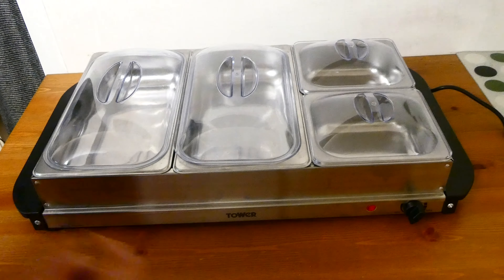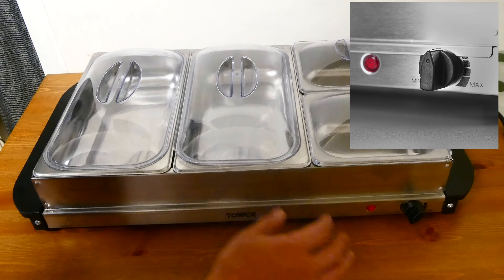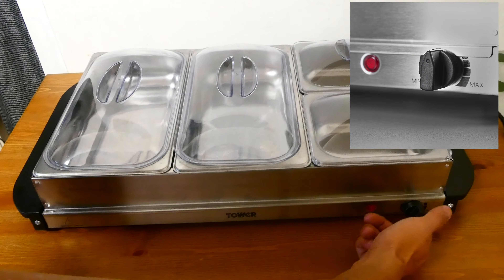In terms of how to switch on the server, you've got a dial here which allows you to control the temperature of how hot you want the trays to be. It starts at minimum, and the more you rotate it clockwise the hotter you'll get, up to a maximum point.